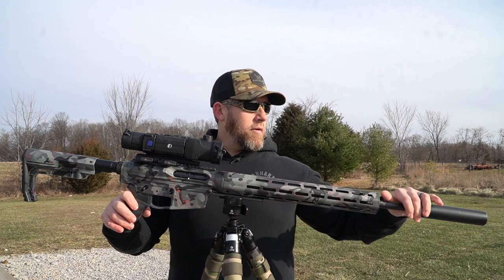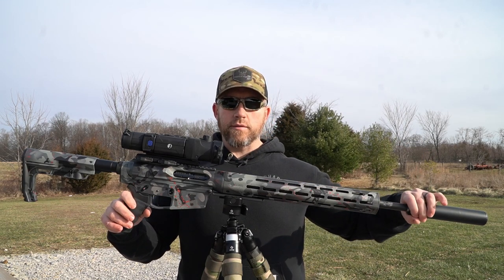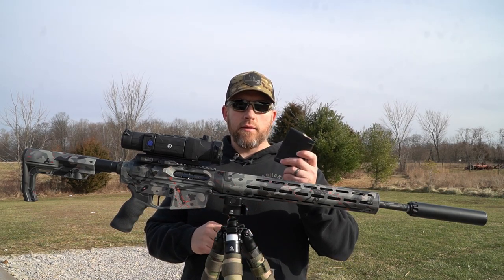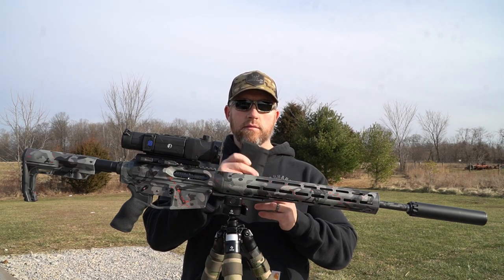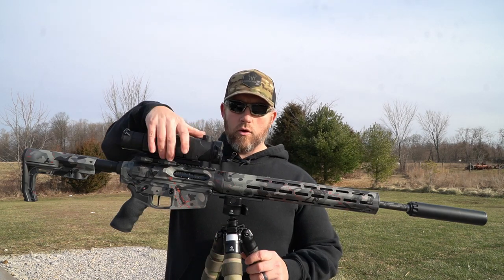I'm still able to swap that suppressor from this rifle to five or six of my others because of the taper mount system — super easy to twist it off and on. I run AR-10 7.62x51 Magpul magazines with this; these are awesome and I'm a big fan of Magpul mags.